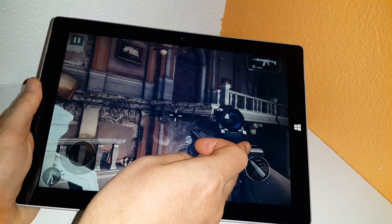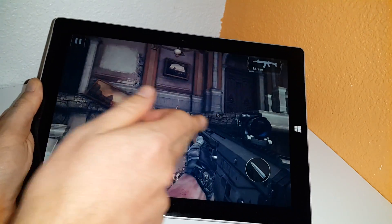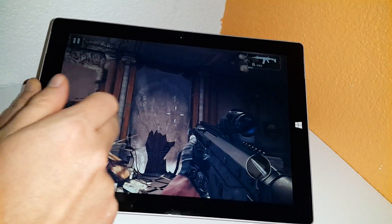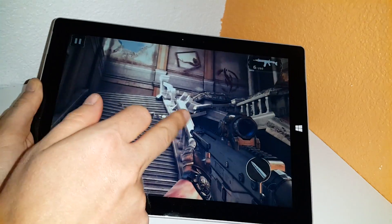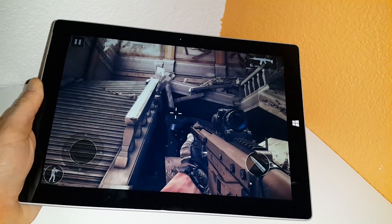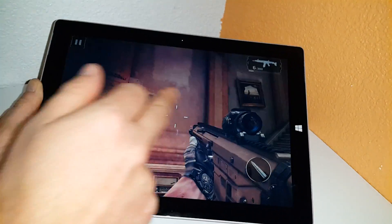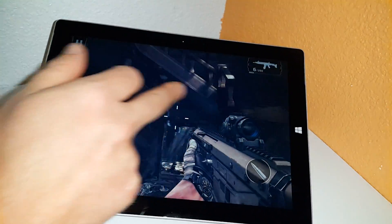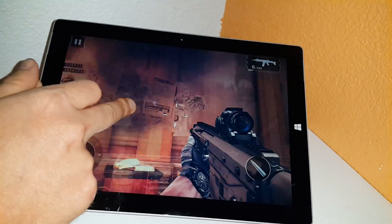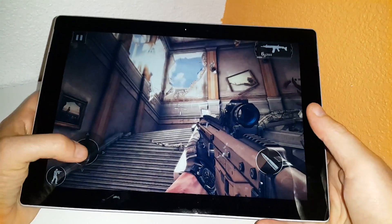It seems to be fast enough, definitely running way better than the Bay Trails. That chip is definitely helping out — the newer graphics chip in this one. Instead of having four execution cores like the Bay Trails, this now has 16, and you can definitely see the difference because it would just lag so badly on the old Bay Trail atom chips. The Cherry Trail is definitely an improvement.